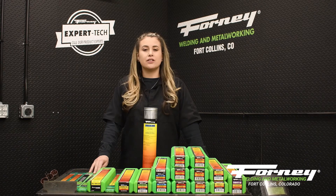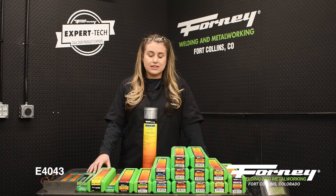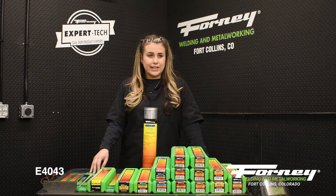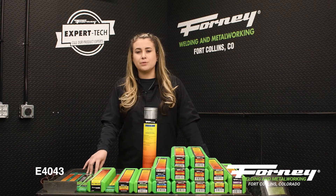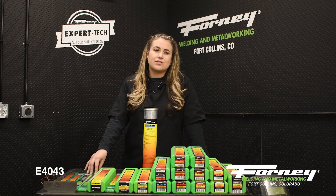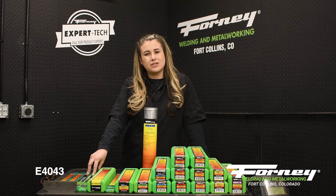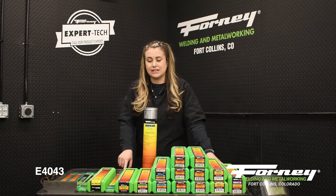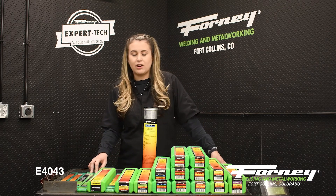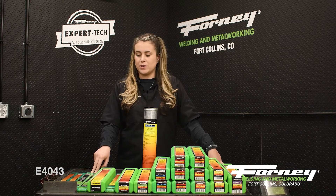The next rod is the aluminum stick rod, E4043. It is used on DC only. This rod will join dissimilar grades of aluminum and is a universal electrode for welding all cast, wrought, and extruded aluminum alloys with copper, silicon, and magnesium. This rod is a little harder to use on a stick welder and also requires a little bit higher amperage.